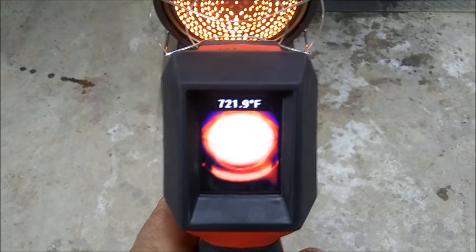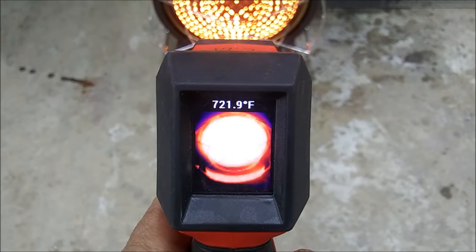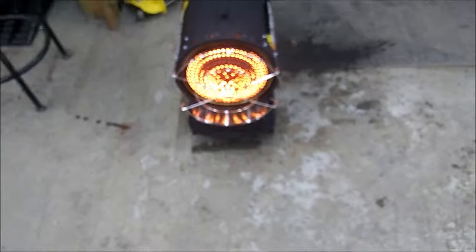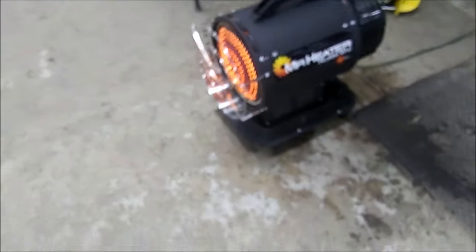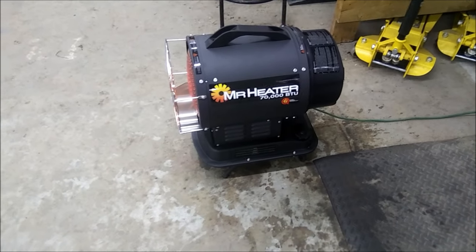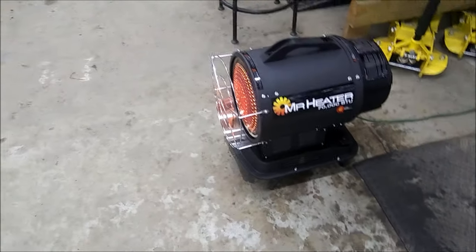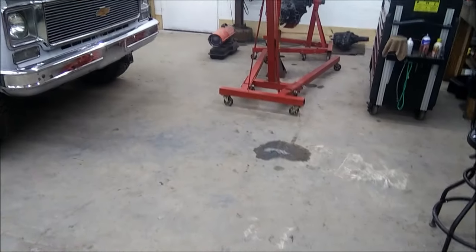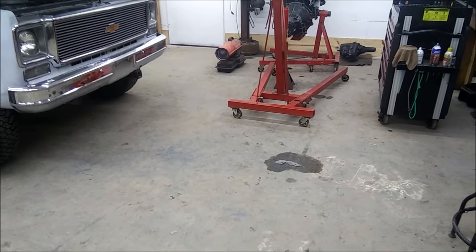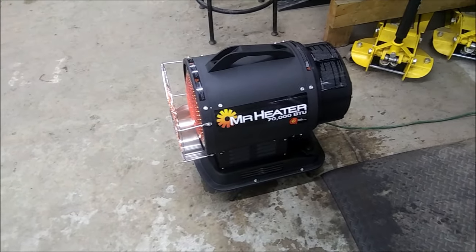It cranks out the exact same kind of heat — so there's really no difference between the two when it comes to output. It's quiet and I like it. I use the salamander to help take the chill off when I come in the morning — it runs for about five or ten minutes max — and then this one is maintaining the temperature.